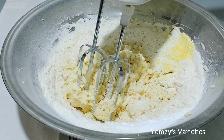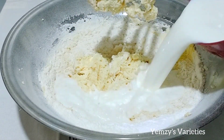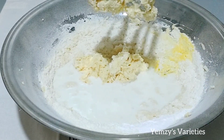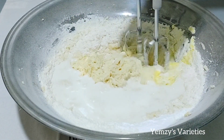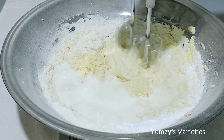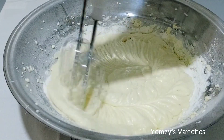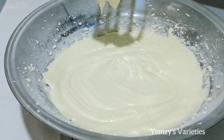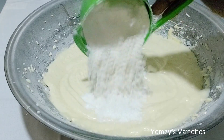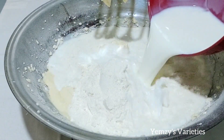At this point the batter is very thick, so I'll go ahead and add my milk. Don't worry — I'm going to list all the ingredients and measurements in the description box below. I'll mix everything together, then add the rest of my flour and the rest of my milk.